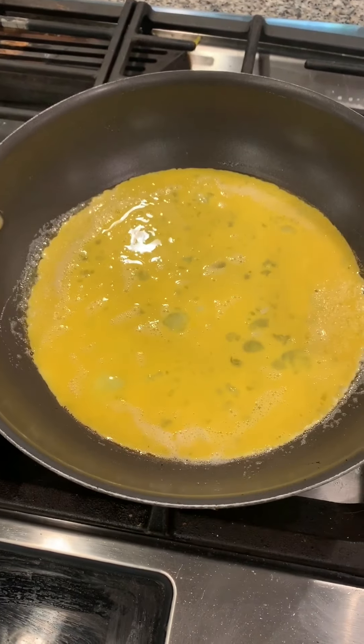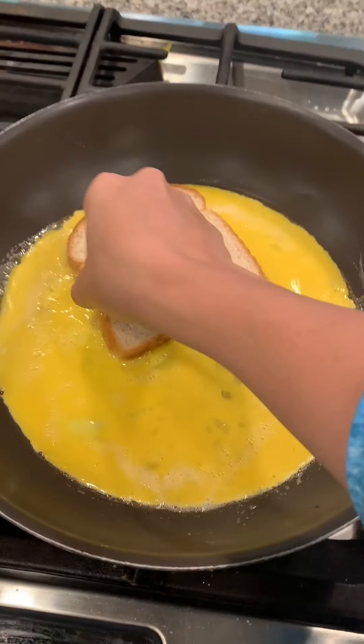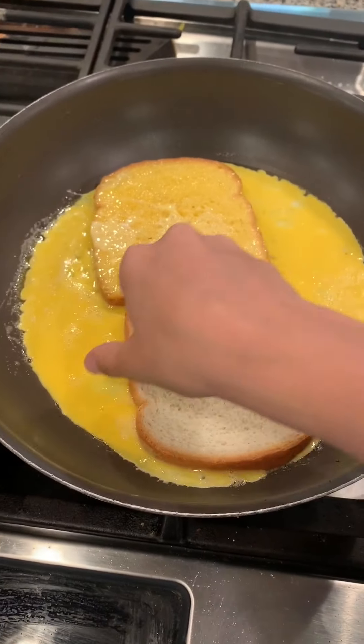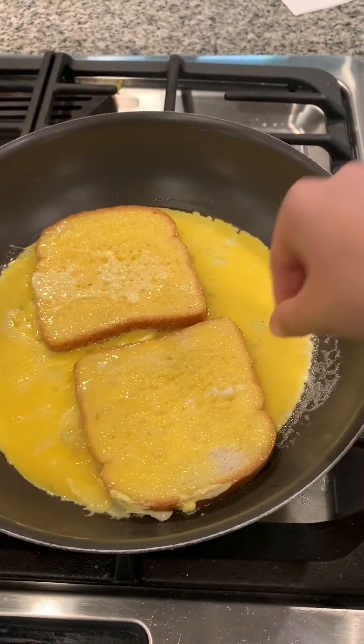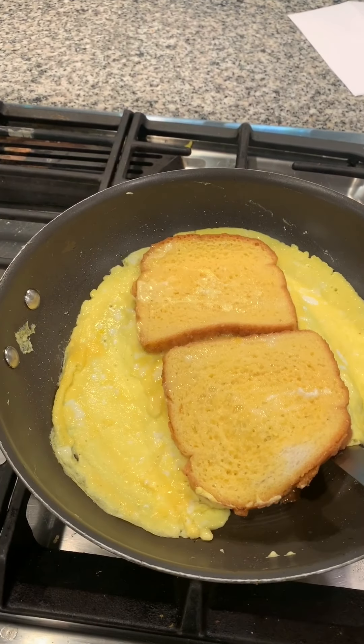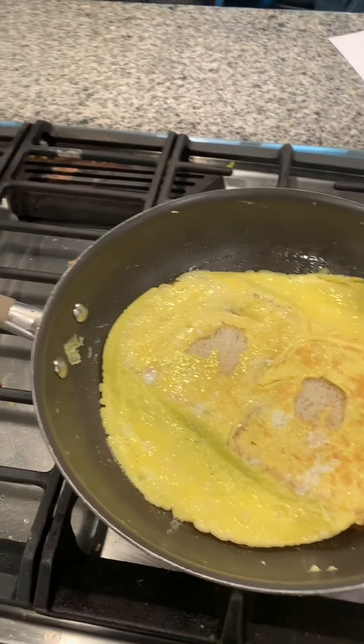You're going to need two slices of bread — dip it and flip it, then the same on the other side: dip and flip. Now let this cook until the egg sets. Once the egg is set, flip it over.